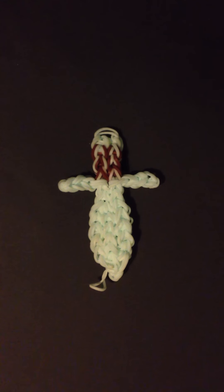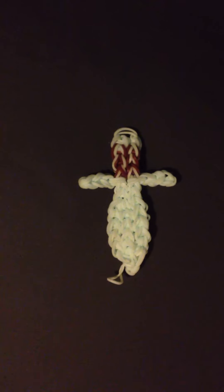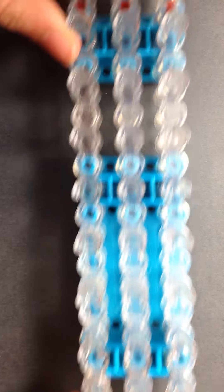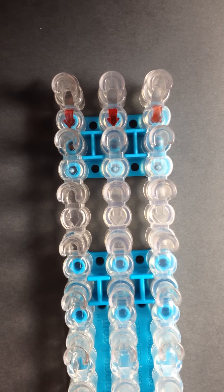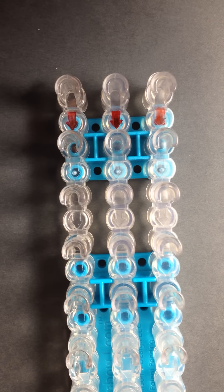Today I'm going to show you how to make Frodo's sword from Lord of the Rings, and this will be a charm, so let's get started. The first thing you want to do is make sure that your loom is set up so that it's just one solid row of pegs and that your arrows are facing away from you.